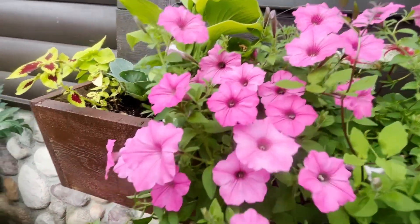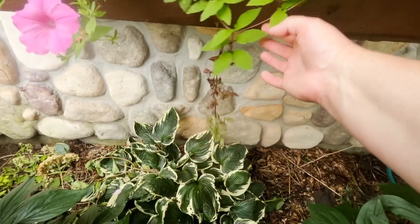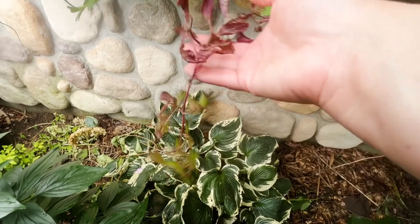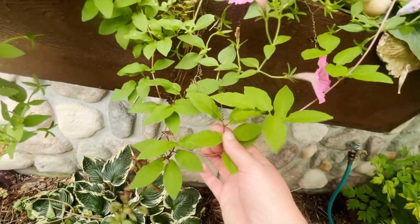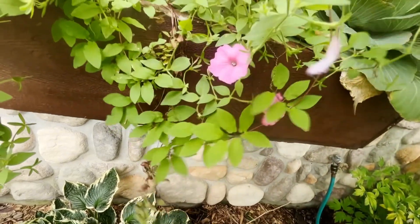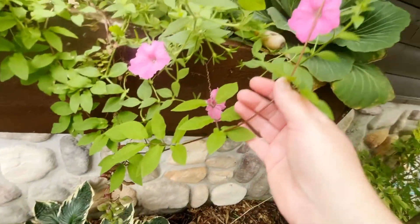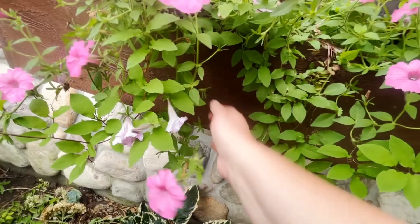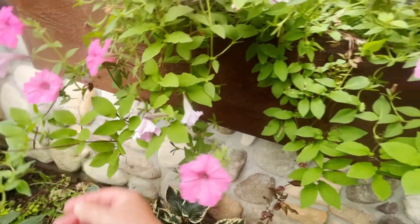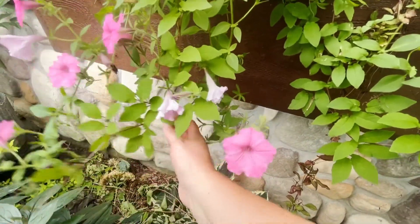I forgot I had put in a purple bell vine — it was looking kind of sickly down at the bottom, but all of this growth is purple bell vine and it's looking very healthy actually. It's trying to grow upwards, which makes sense since it is a climbing vine. Using it as a trailing vine probably doesn't work out the best, but I'm always trying new things.